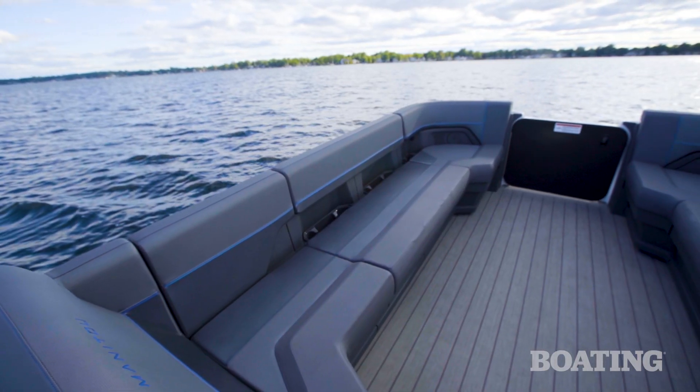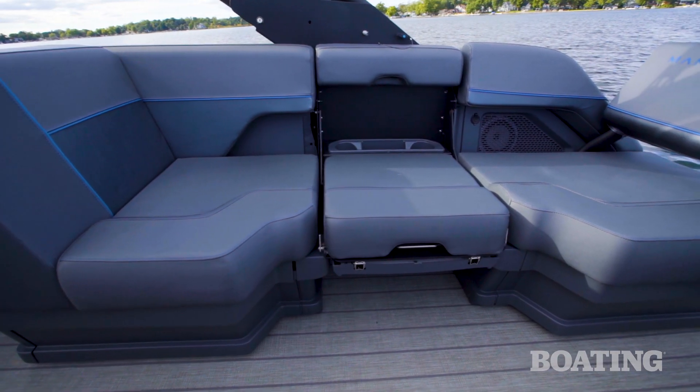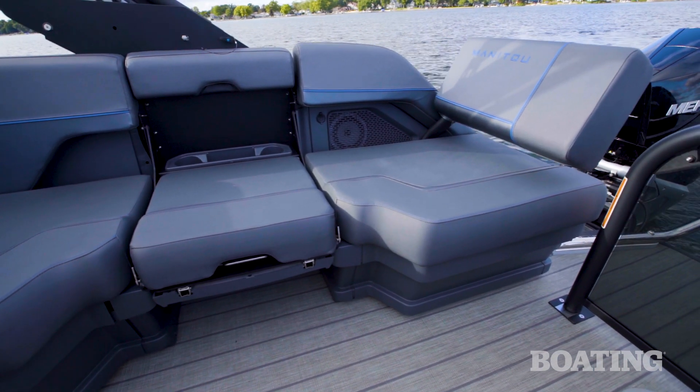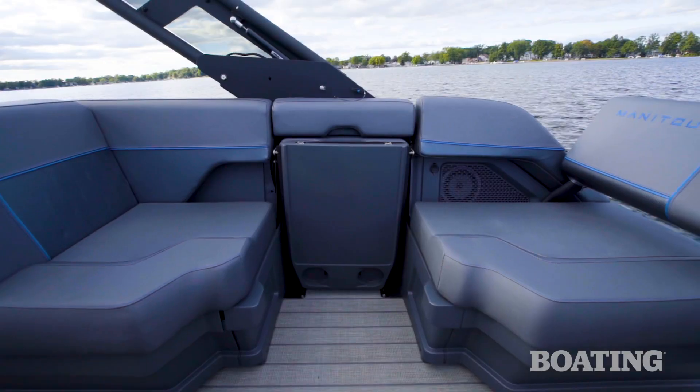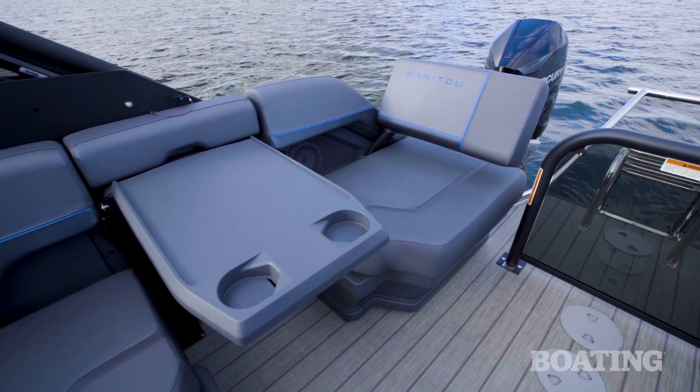The interior of the boat features the all-new carbon blue color scheme. This tri-fold bench is one of the coolest features on the boat — you can keep it up to have a full lounge, you can drop it to have two separate chairs, and you can pop up a cockpit table.